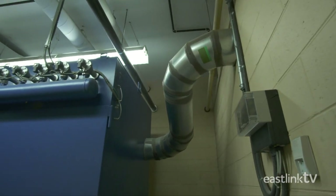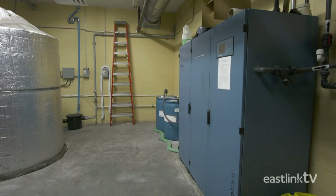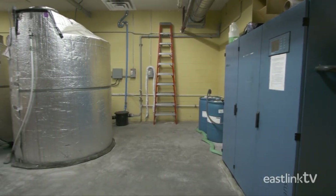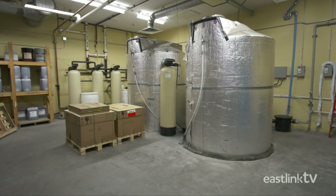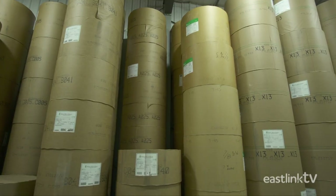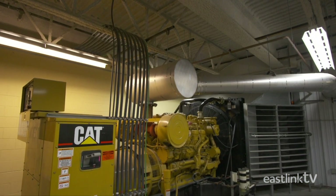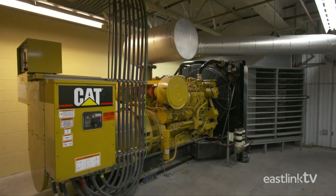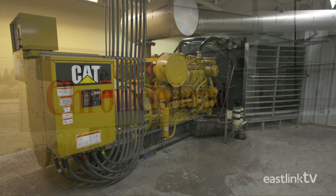The Chronicle Herald printing plant has many redundant systems in place to ensure that you get your news no matter what. In addition to backup water, ink and paper supplies, they have an on-site power generator strong enough to power the entire plant for four days in the event of a power outage.